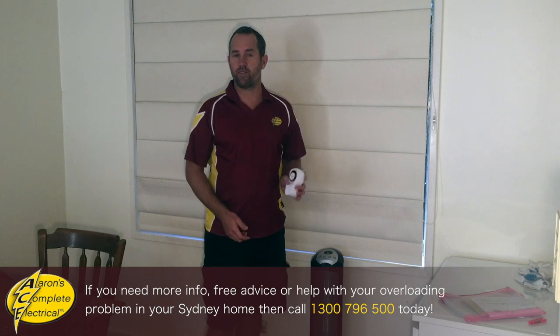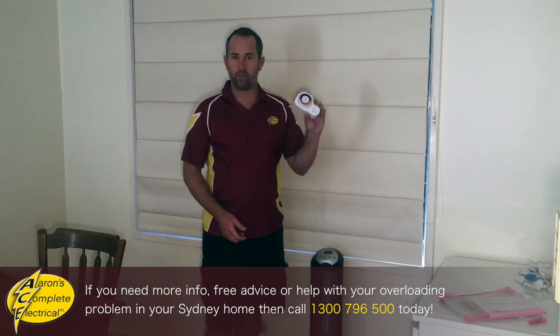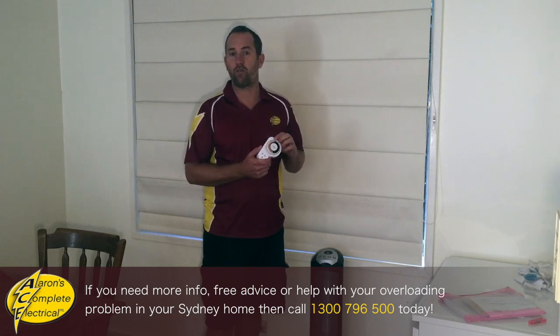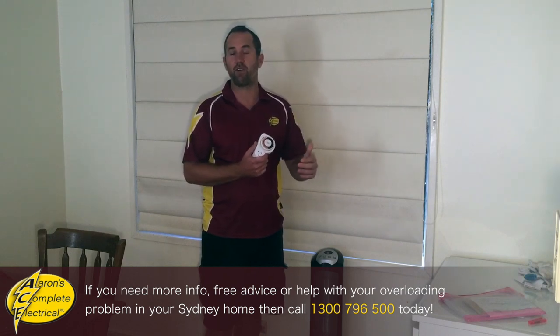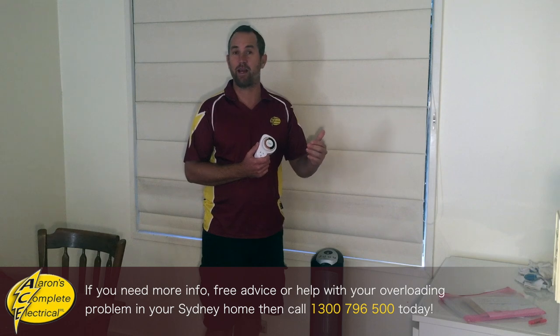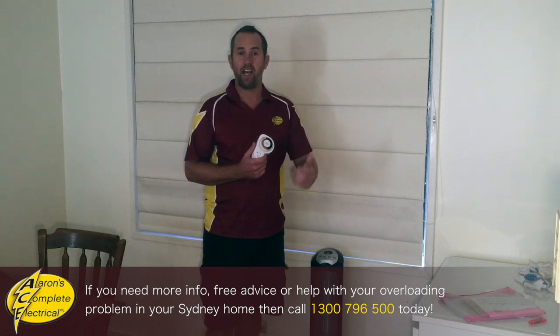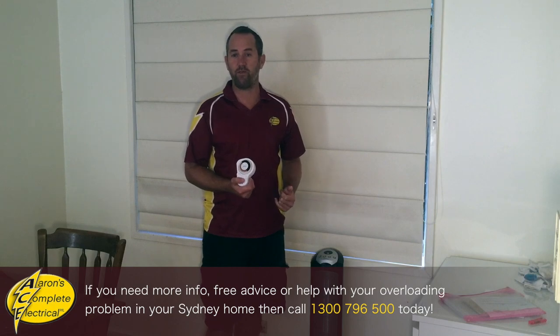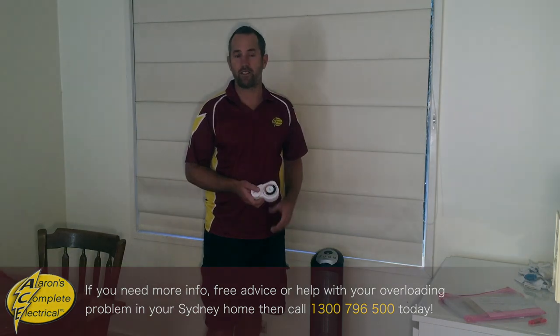They'll heat the room so well you don't even need to leave it on. What you can do is grab a little $5 timer from Bunnings and set it up so it's only on for 15 minutes, then leave it off for at least 30 minutes — maybe 45 minutes or an hour. And if you keep the door shut, that will be enough to keep that room warm enough for you on those cold winter nights.